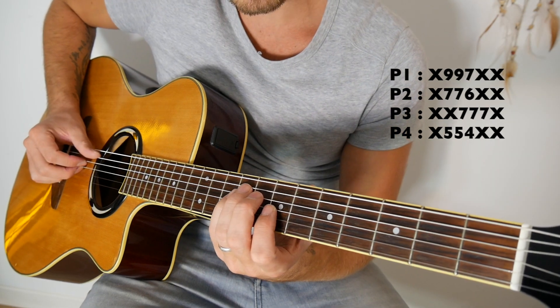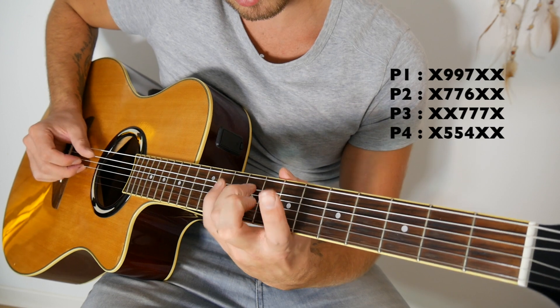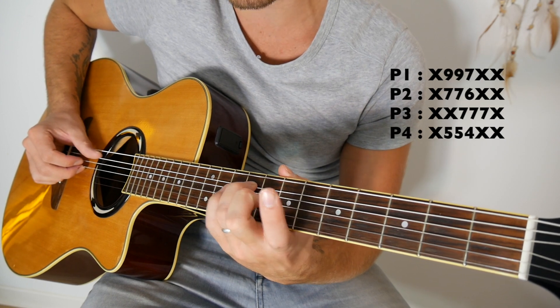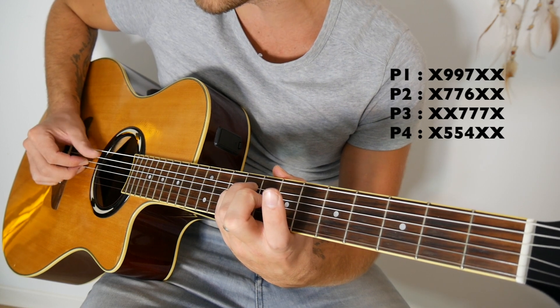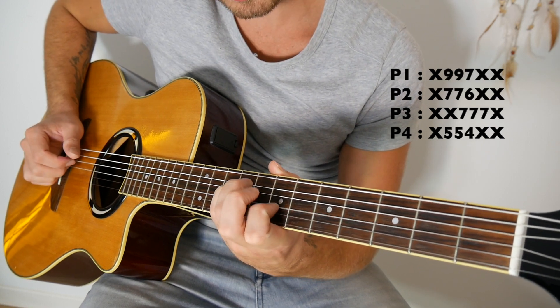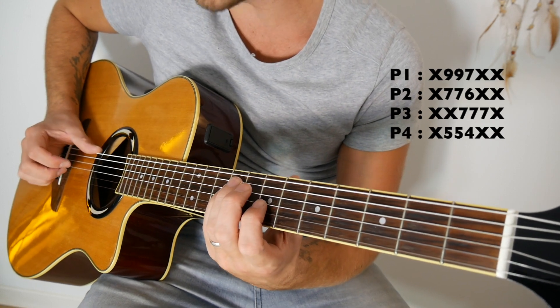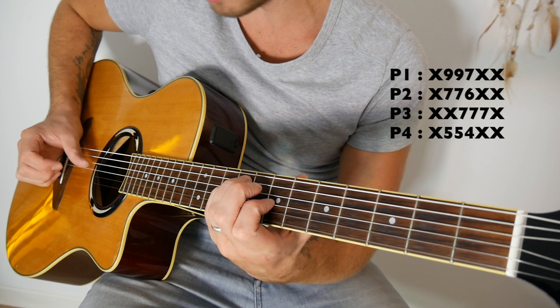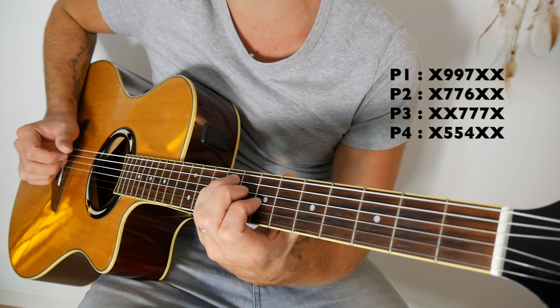Alors la position 1, ça va être le doigt 3 en case 9 de la deuxième corde partant en haut. En dessous, le petit doigt en case 9 de la troisième corde partant en haut. Et le doigt 1 en case 7 de la troisième corde partant d'en bas. Ce qui fera donc rien sur la grosse corde, 9, 9 et 7.